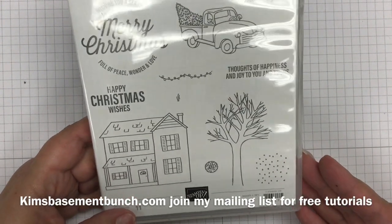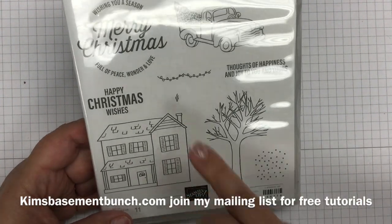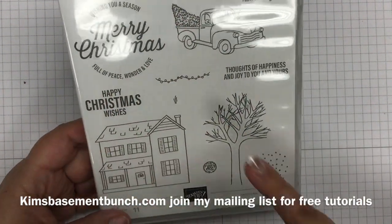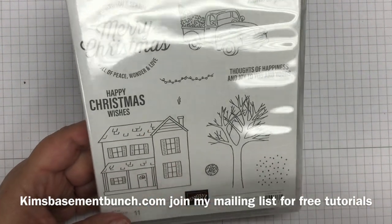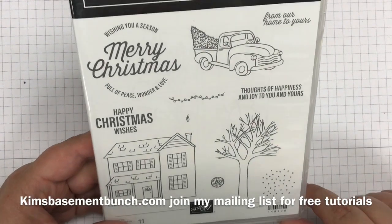What I like about this stamp set is that you don't actually have to use it just for Christmas. You could mask off the little tree and use the truck for other kinds of cards, or the house for welcome to our neighborhood cards. It's a really nice stamp set.